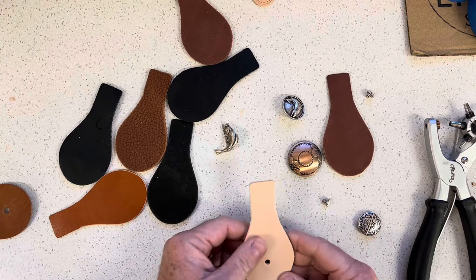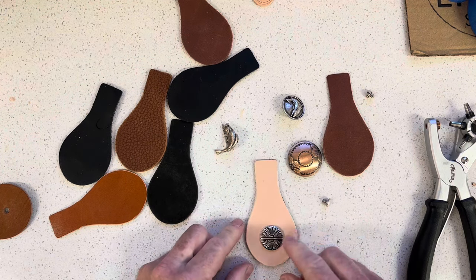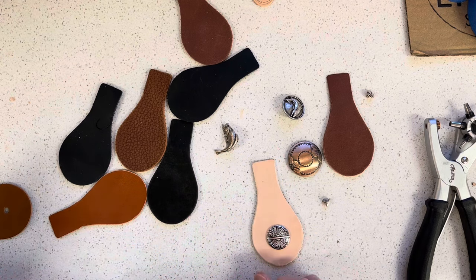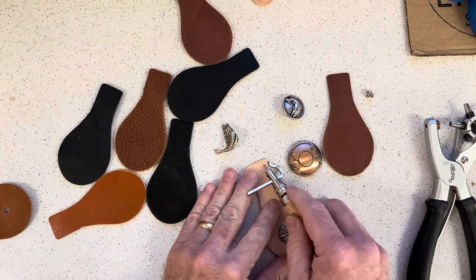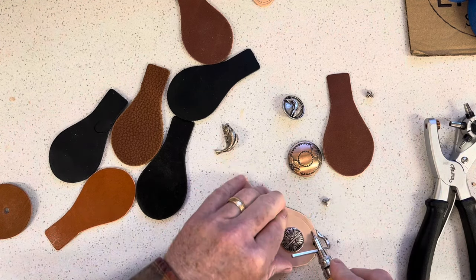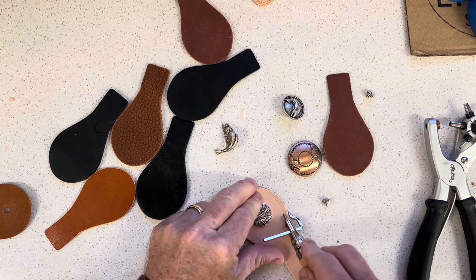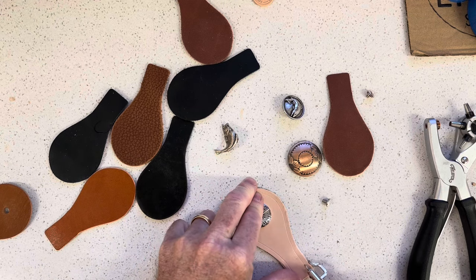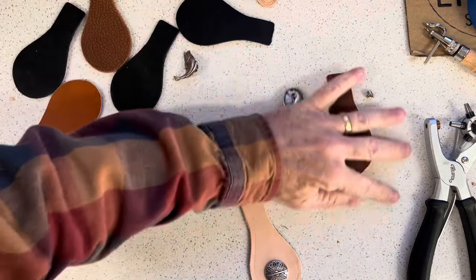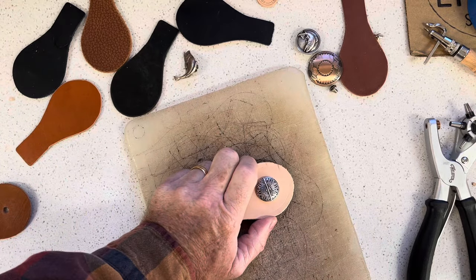Once I have the hole done, the next thing I'm going to decide is do I want to do some stitching along with this concho? In this case I'm going to do that, so I'll put in my stitching allowance here. Since I've got a stitching allowance, I'll go ahead and create the holes for the stitching.